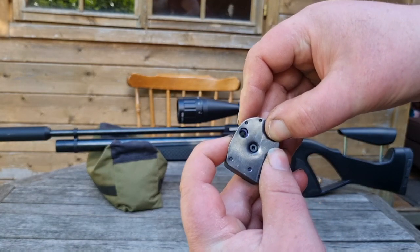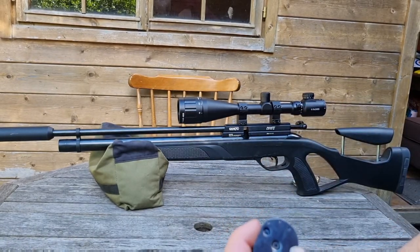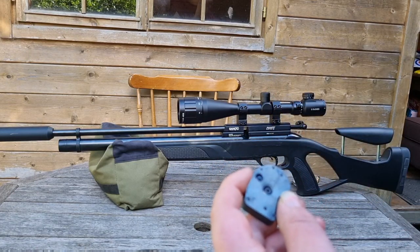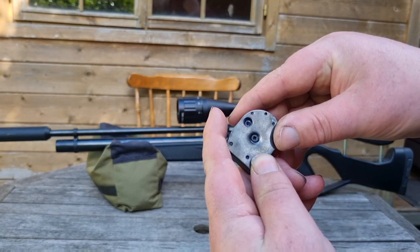Then you simply rotate, put another pellet in, then rotate again. Put another pellet in — you do that for all 10 shots.